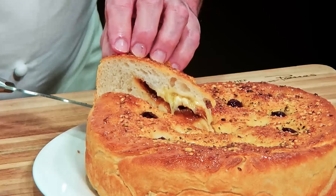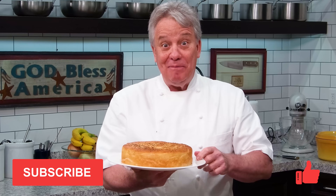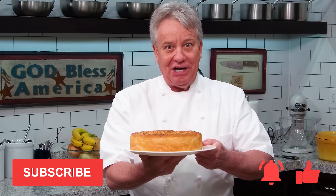Well, hello there, friends. Check this out — my focaccia bread stuffed with brie and caramelized onion. I'm going to show you how to make it. It's amazing. Remember, thumbs up if you like the video, subscribe to the channel, and ring that bell. Stay tuned, friends. We're making the ultimate focaccia bread.